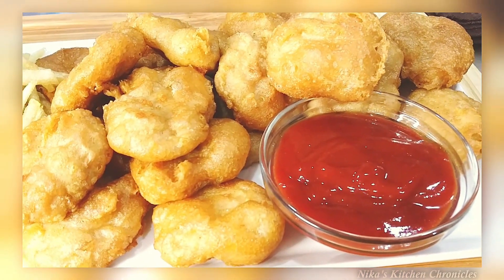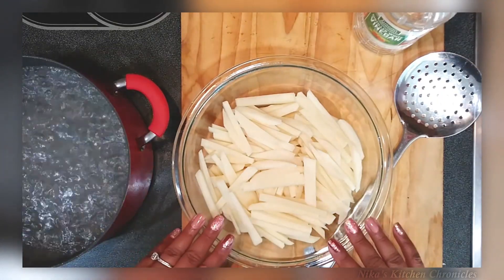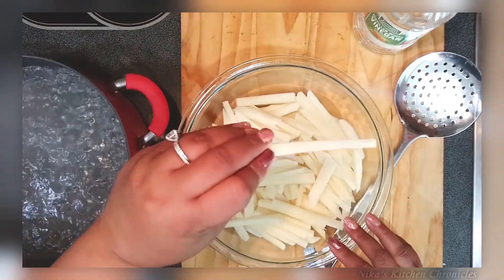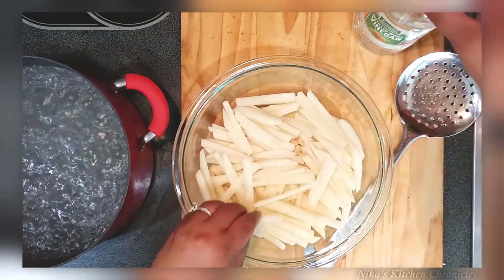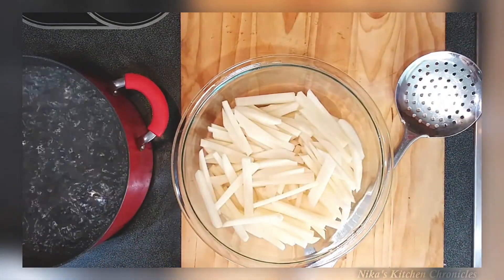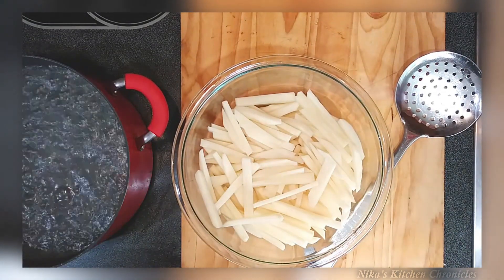First I'm starting with russet potatoes that I cut up and soaked in water to remove the starch, then cut them into fries. I'm going to boil them and add a tablespoon of vinegar to the water.